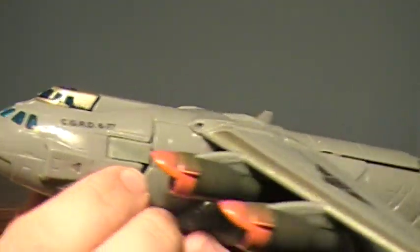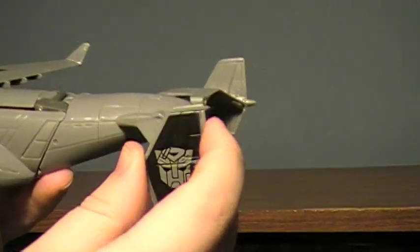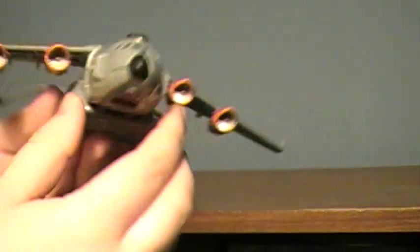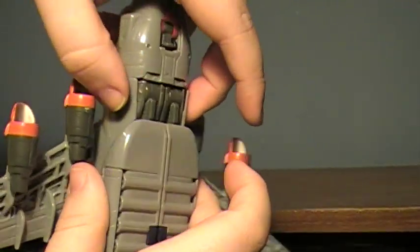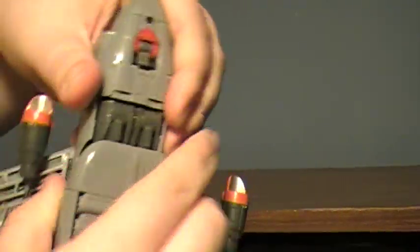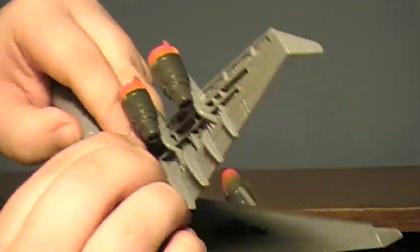There is Stratosphere in his plane mode. One side of these panels is really tight, one side is really loose. Now to transform him, you're going to squeeze these two little panels here in to kind of detach them from this lower section. You can see how it pops off there, and you're going to fold that up with the wings. They fit in there really, really snug.